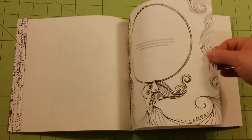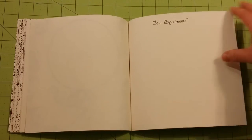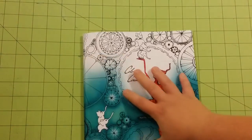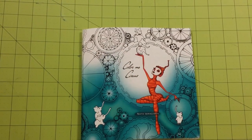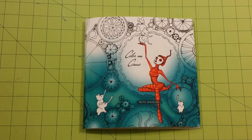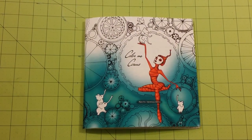This paper is way too thin to use gel pens or ink pens on. I would stick with colored pencils. The paper quality is like that of a small child's coloring book. It's not white paper — it's kind of a cream paper. The texture also reminds me of a young child's coloring book, not necessarily an adult coloring book, which tends to have better paper quality.